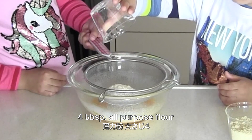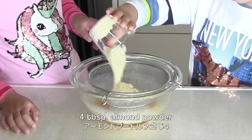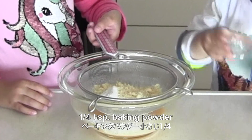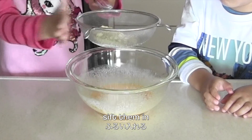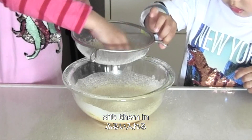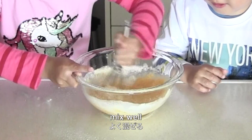Sift in flour, almond powder, and baking powder. And mix well again.